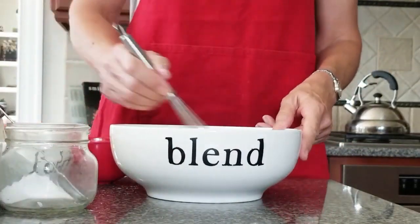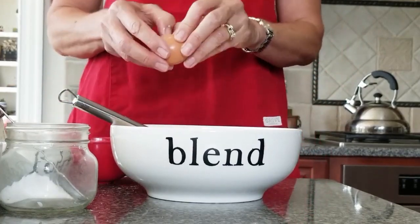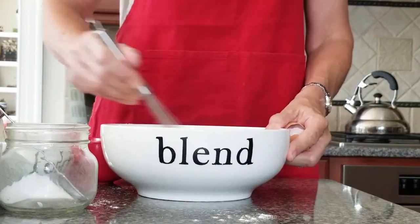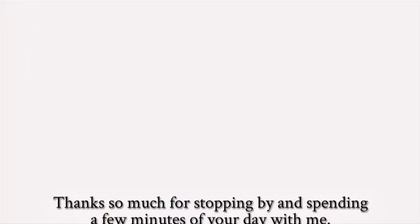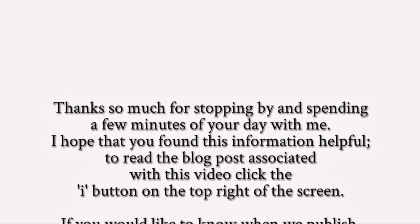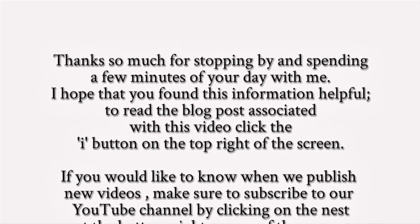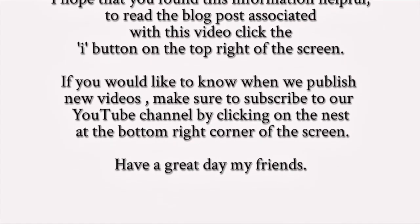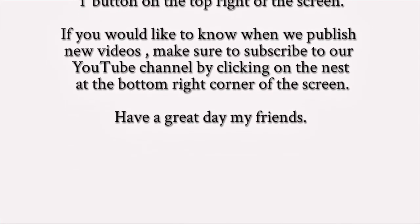Thanks again to Dowen for sponsoring this post and for sending me all of their lovely products. If you want to see the full blog post about this, click the I in the upper right-hand corner. And if you want to see more YouTube videos by Nurse Nestle, click the little nest in the bottom right-hand corner. Thanks for stopping by. Have a great day.